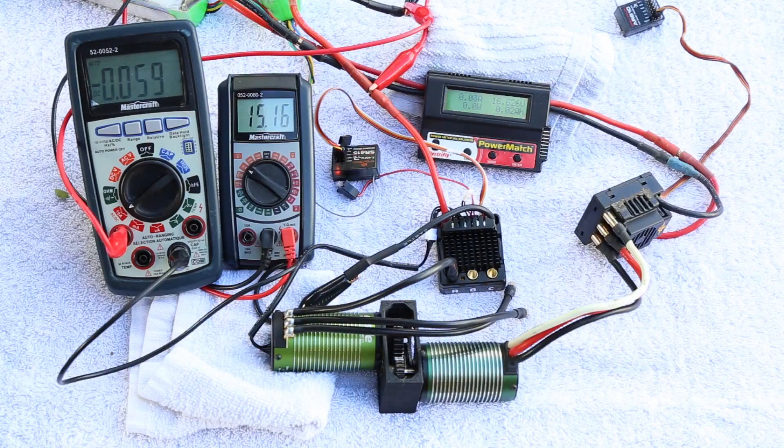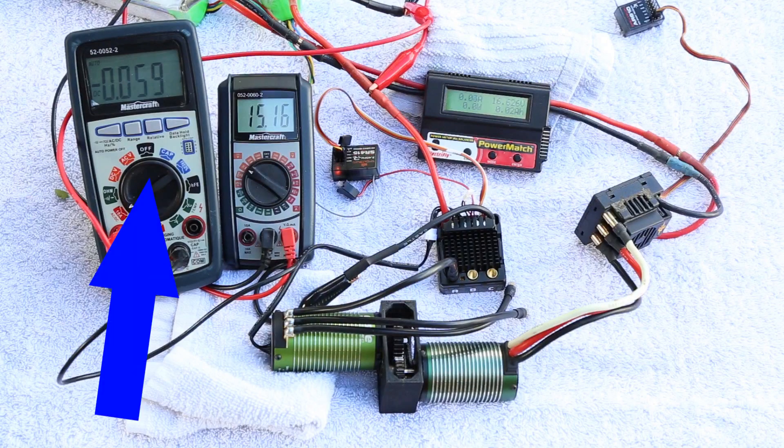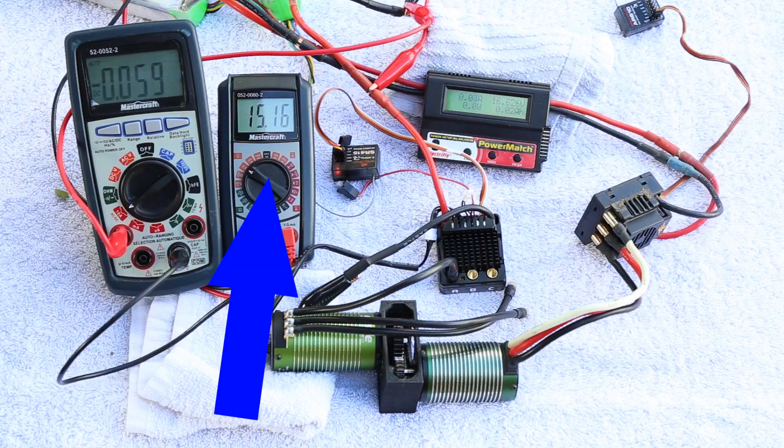The setup we're going to use today is going to be very similar to the setup we used in the previous video, with only two additional components added. We're going to add an ammeter using a multimeter to measure the current from the battery pack to the speed control, and another multimeter to measure the voltage across the battery pack.